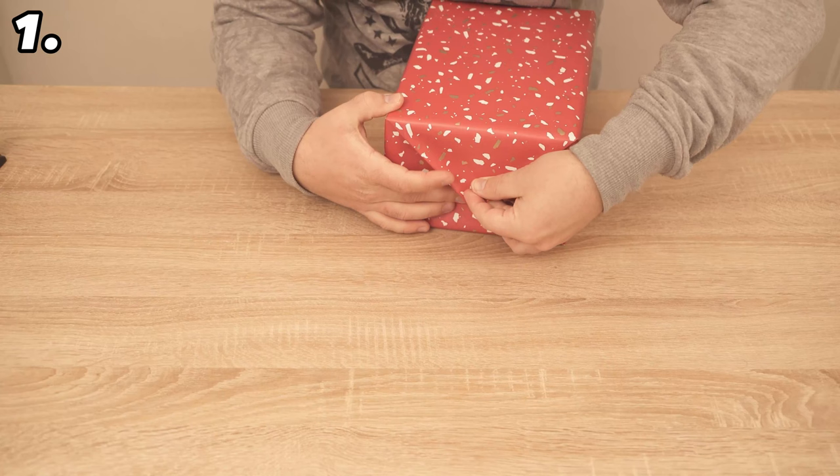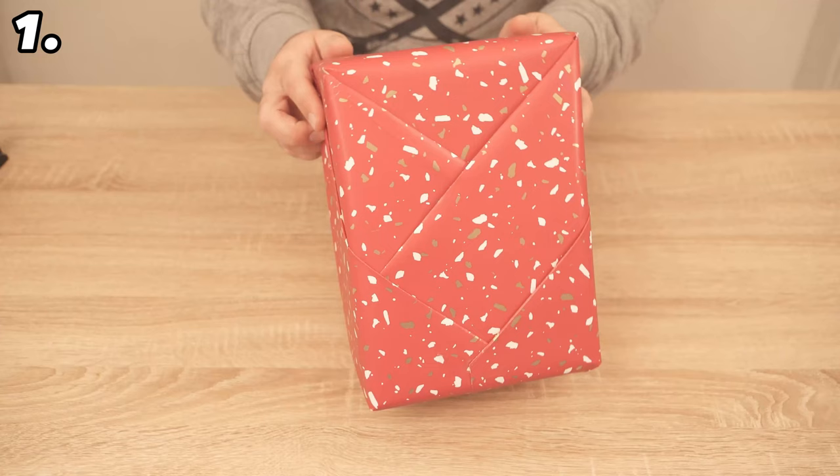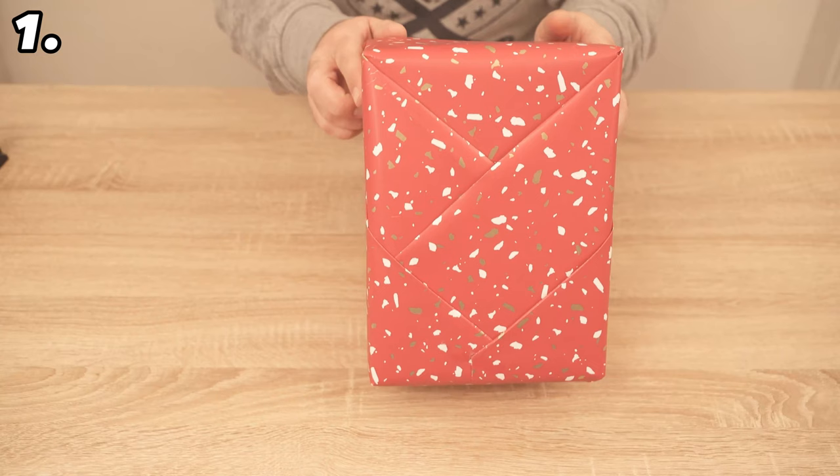You can even put a card in the slits, which means they also have a function, but of course they also look really beautiful.